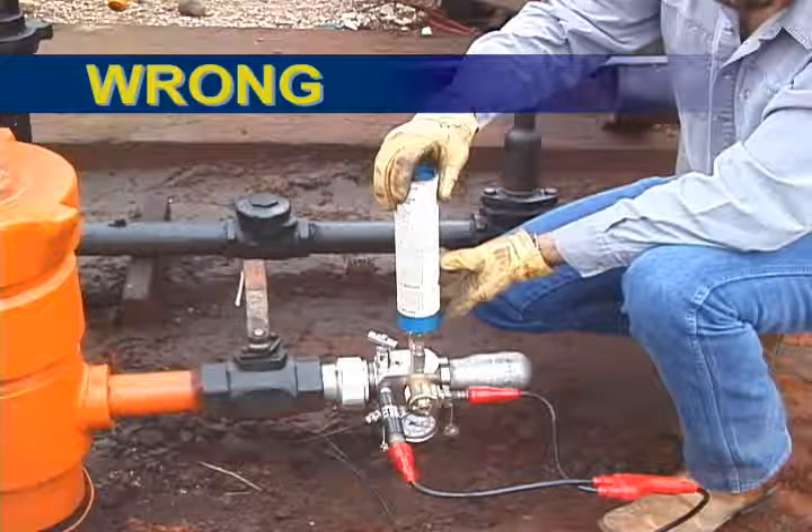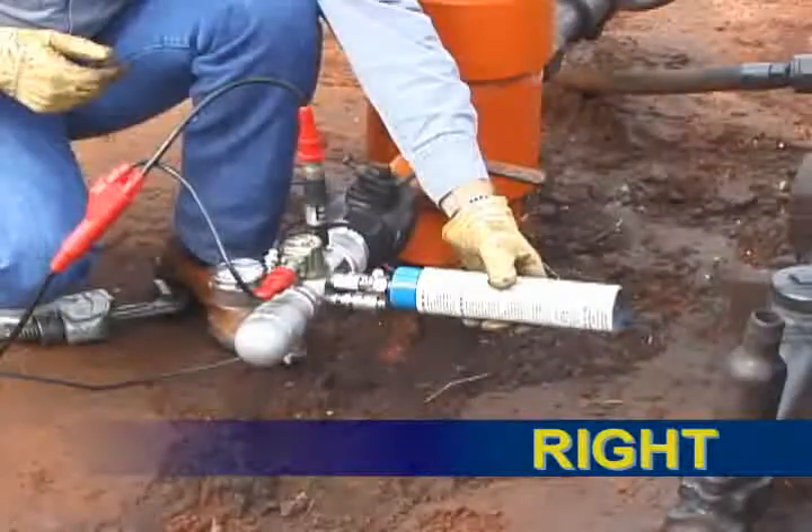When the small 7.1 oz CO2 bottle is used, it should be held upright so that gas from the top is discharged instead of liquid CO2 from the bottom.